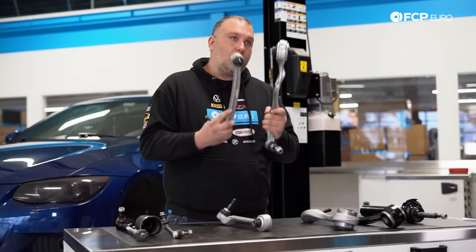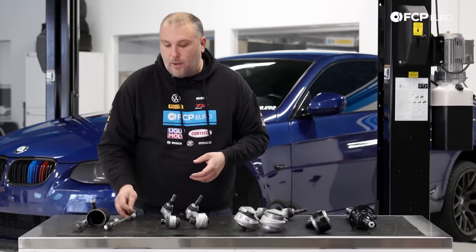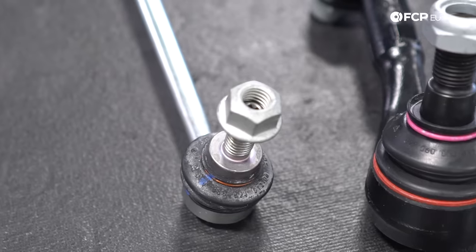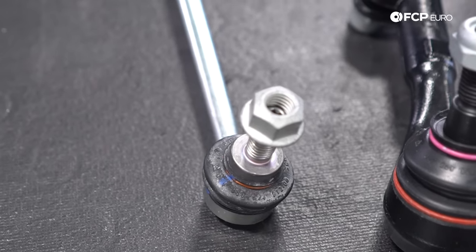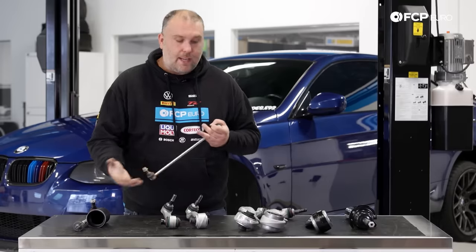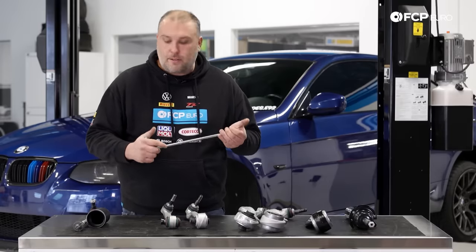Both of these control arms are a huge upgrade on the rear wheel drive platforms. A couple of other common weak points are sway bar links. Typically these are overlooked, but when they wear out they'll get really loose and you'll hear a clicking sound — that's usually play in those ball joints. If you're replacing any of the control arms in the front suspension, it doesn't hurt to throw new sway bar links in. They're relatively cheap.